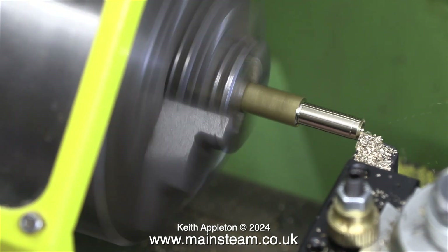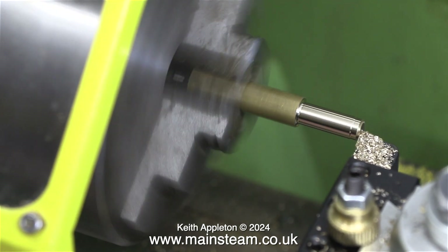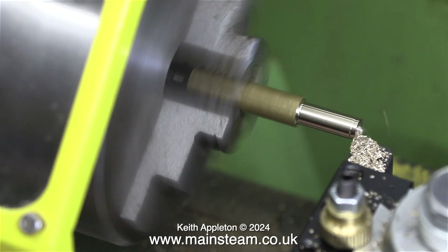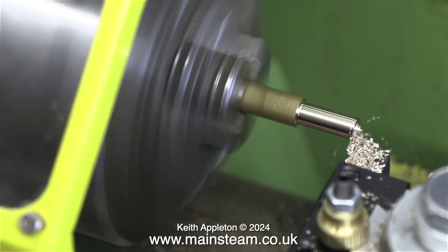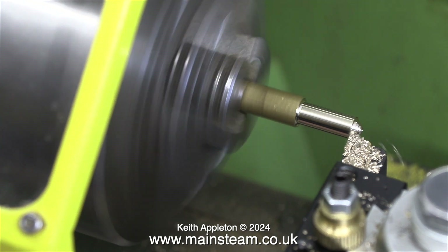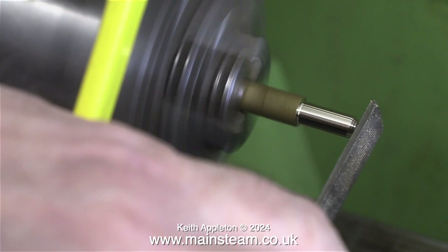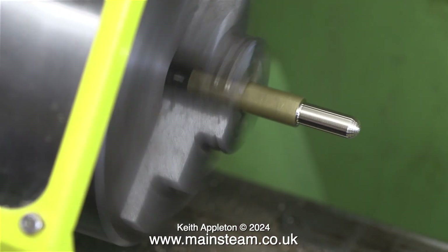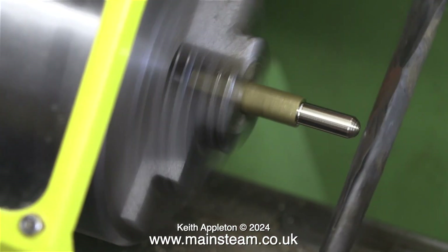Now I need to round the end so it fits in the pipe without damaging it. I'm doing this completely freehand by moving the saddle and turning the top slide at different rates. Once I've finished turning the end I've finished it off with a file and some wet-or-dry sandpaper, which gave a very good finish.